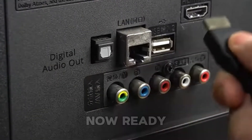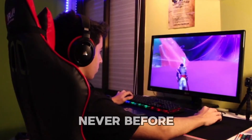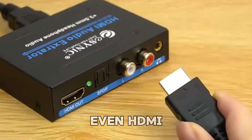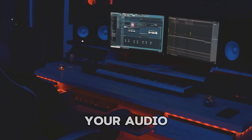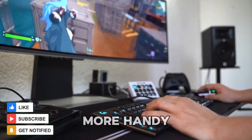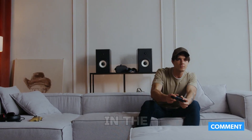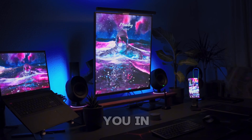And that's a wrap. You're now ready to connect your speaker to your monitor and enjoy sound like never before, whether it's with a classic AUX cable, Bluetooth, or even HDMI audio extractors. I hope this guide helps you level up your audio game. If you found it helpful, please hit that thumbs up and don't forget to subscribe for more handy tech tips. Got any questions or extra tips to share? Drop them in the comments — I'd love to hear from you. Thanks for watching, and I'll catch you in the next one.